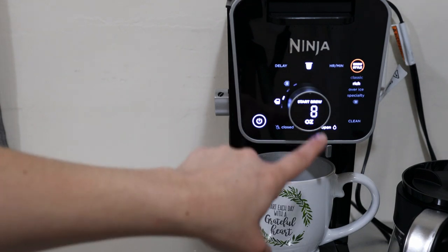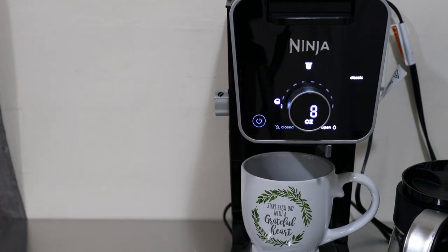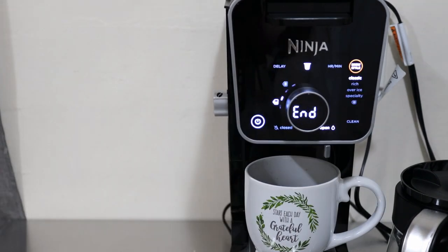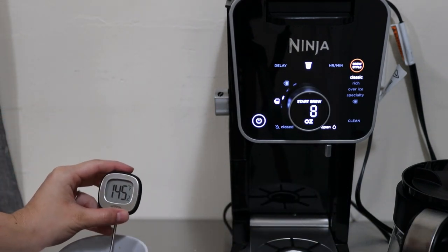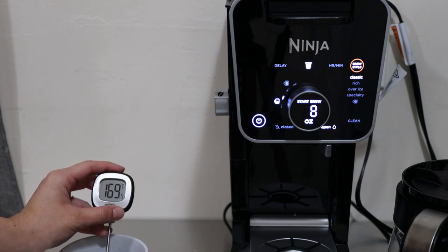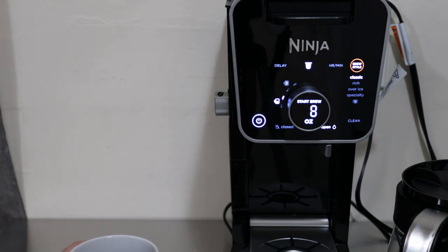I reset it and this time I'm going to do Classic, select 8 ounces to keep it consistent. You'll see the status icons lighting up as it brews. I want to take the temperature so you guys can see what Classic does with an 8-ounce cup. Making sure I'm in the center of the cup - it's at 168.8 degrees Fahrenheit. Nice and hot. I'm going to let it cool off and then do the taste test for that cup.